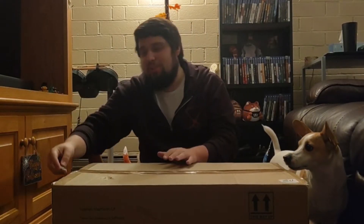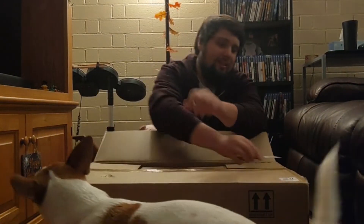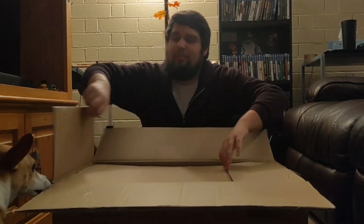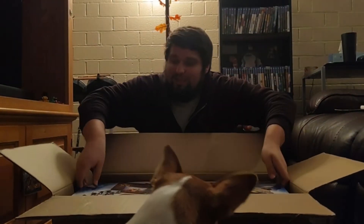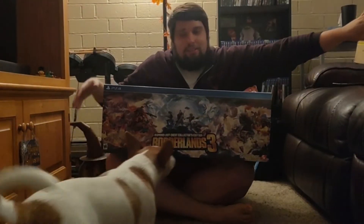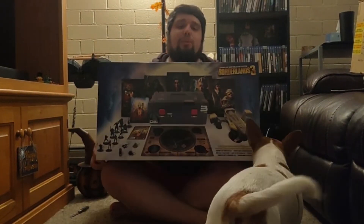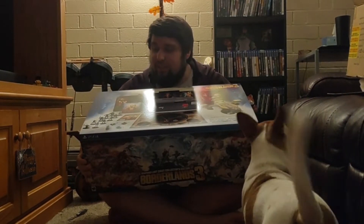GameStop decided to keep it in the box to keep it safe. So let's see how safe it is. There it is. So there is the box. It looks like it has all the contents in the front.